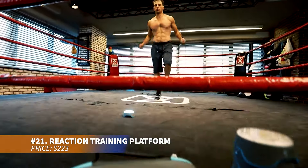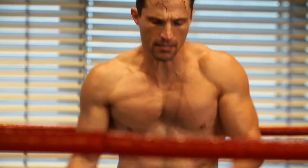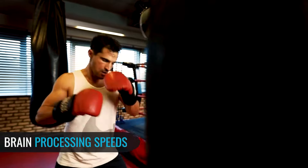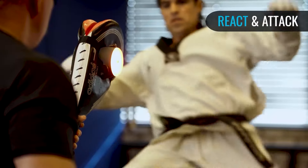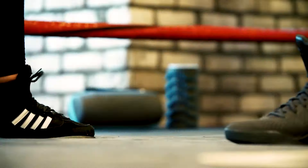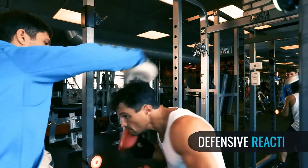Boost agility and reaction time with this advanced training platform, perfect for athletes, coaches, therapists, and fitness trainers. The kit includes pods, a charging base, a case, and a six-month app subscription. It offers diverse drills, real-time feedback, and caters to various user groups, ideal for boosting performance and recovery in sports and fitness activities.